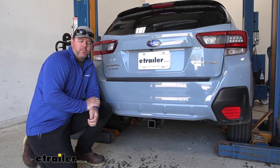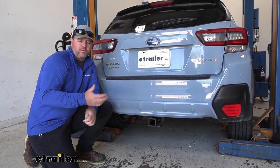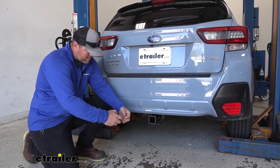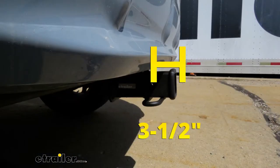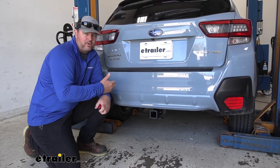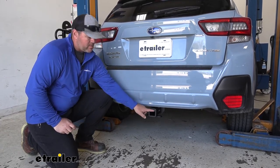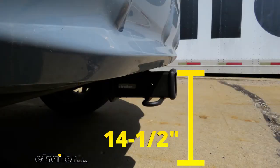Now I'm going to give you a few measurements and weight capacities to help you when deciding on hitch mount accessories like bike racks, ball mounts, and cargo carriers. From the center of our hitch pin hole to the outermost part of our bumper is going to be about 3.5 inches — keep that in mind for any accessories that may fold up against your vehicle like bike racks and cargo carriers, to make sure they're not going to make contact. From the ground to the outermost part of the receiver tube is going to be about 14.5 inches — keep that in mind for any accessories that may require a little bit more ground clearance.